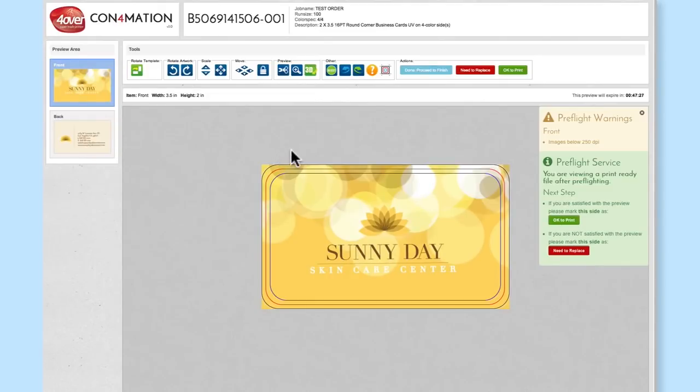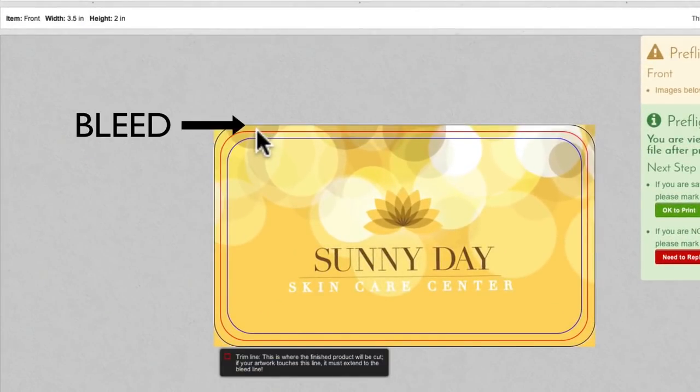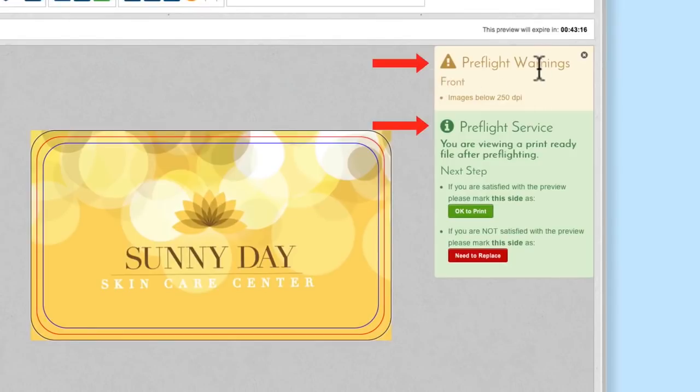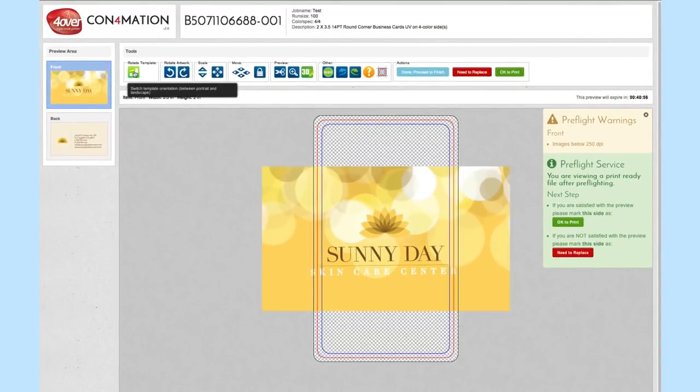If you have uploaded additional files such as foil masks or spot UV files, they will also be available for your review. Guides will also be visible indicating safety, cut, and bleed. If the order has folding or any other type of bindery, this will also be indicated on the template. If there are any issues with the artwork, you will see a pre-flight warning on the right side of the screen. The way it looks in confirmation is how it will print.